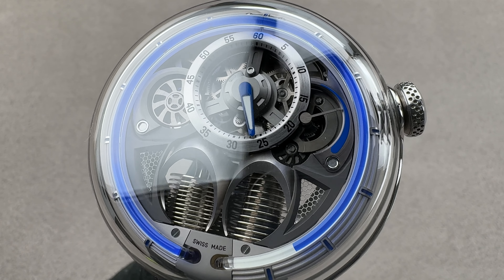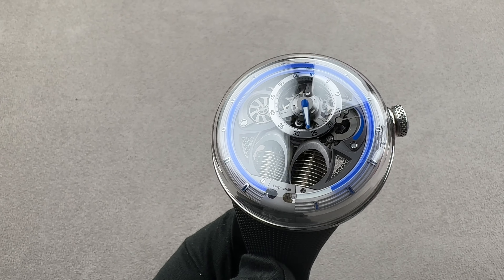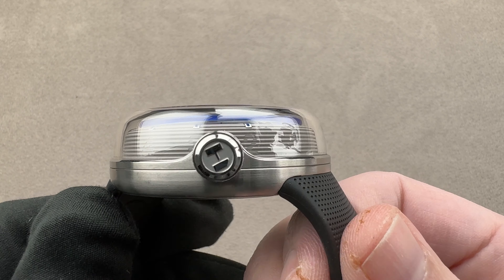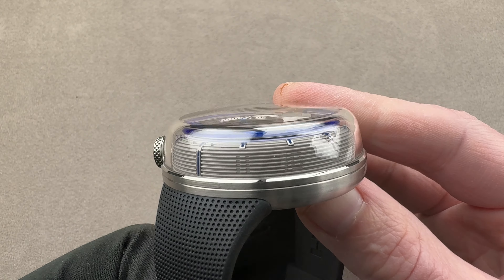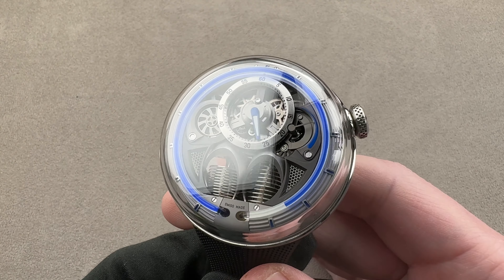Hi, this is Tim of the 1916 Company. Welcome, and thanks for logging on. If you love this watch, email me. I am still tmaso at thewatchbox.com — it's still in the description below. It is your purchase and pricing email question line for buying this or any watch you see on any of our platforms. Please reach out to me directly at tmaso at thewatchbox.com for pricing.